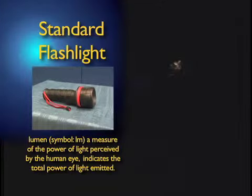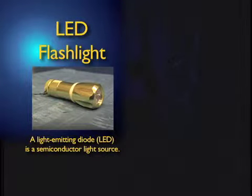Your standard flashlight only puts out about 40 lumens. Now lumens are just a measure of light, but it allows you to compare how bright one thing is to another. A small LED flashlight can put out 50, 60, sometimes 80 lumens, but it doesn't throw a very wide beam.